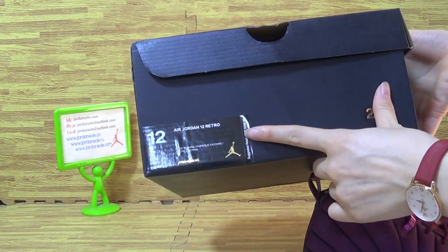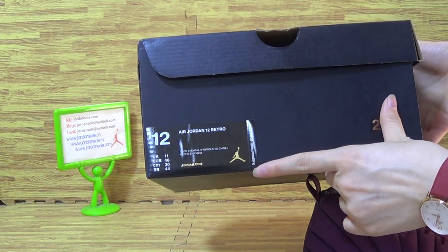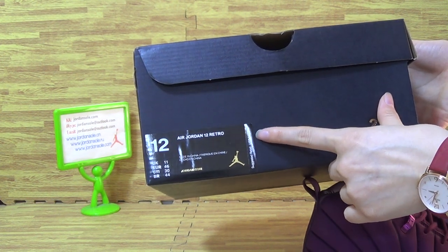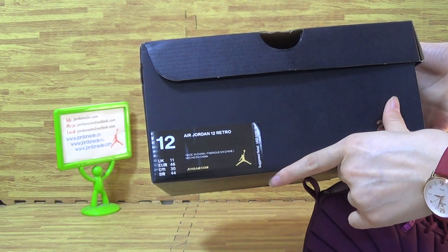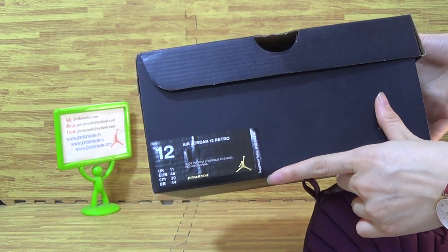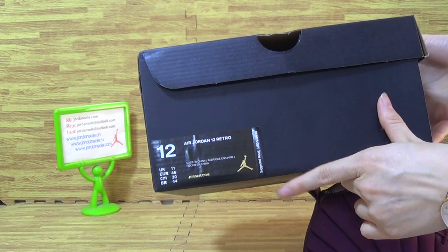Now let's have a look at the first side on the size type. We saw this stereo type price is 250 — it's so expensive. And also the size type, Air Jordan 12 Retro and other side.